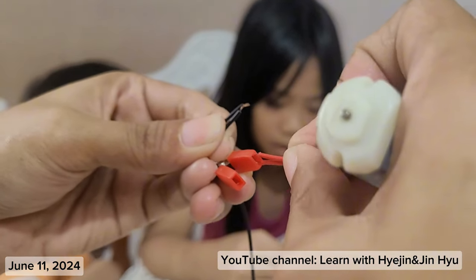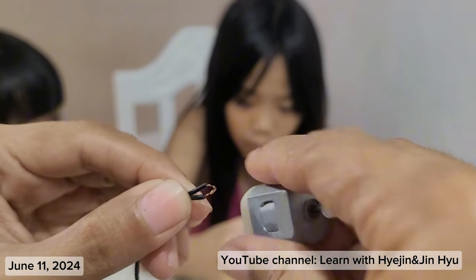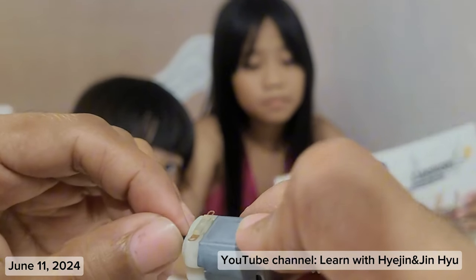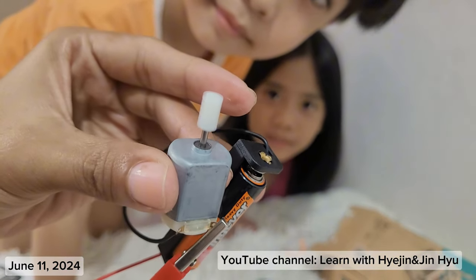Tighten the metal wire and then sleeve the white wire on the motor shaft. So maybe it's like this. Ayan na siya. Look — turbo mixer!